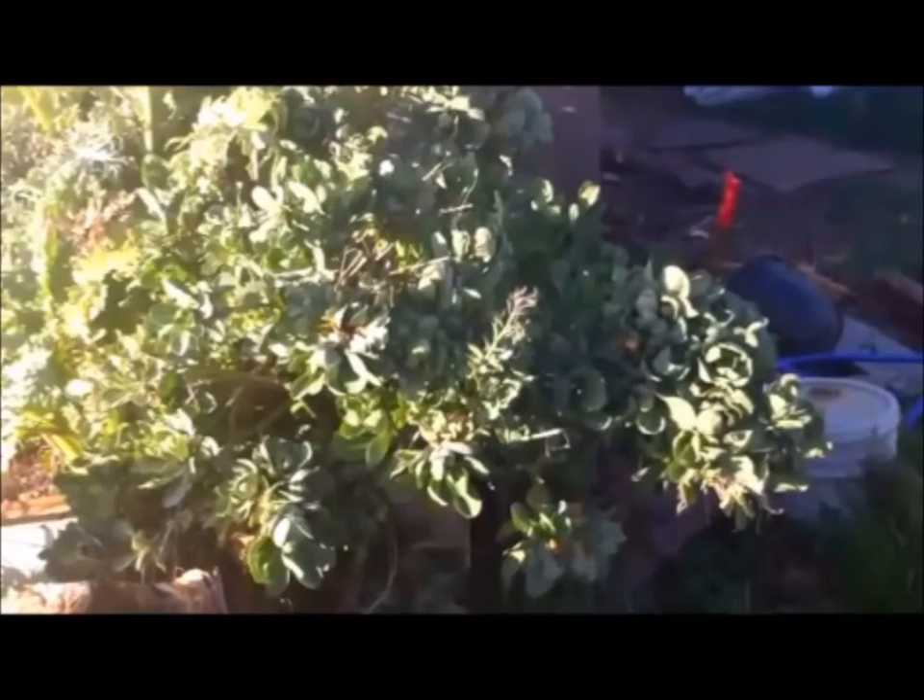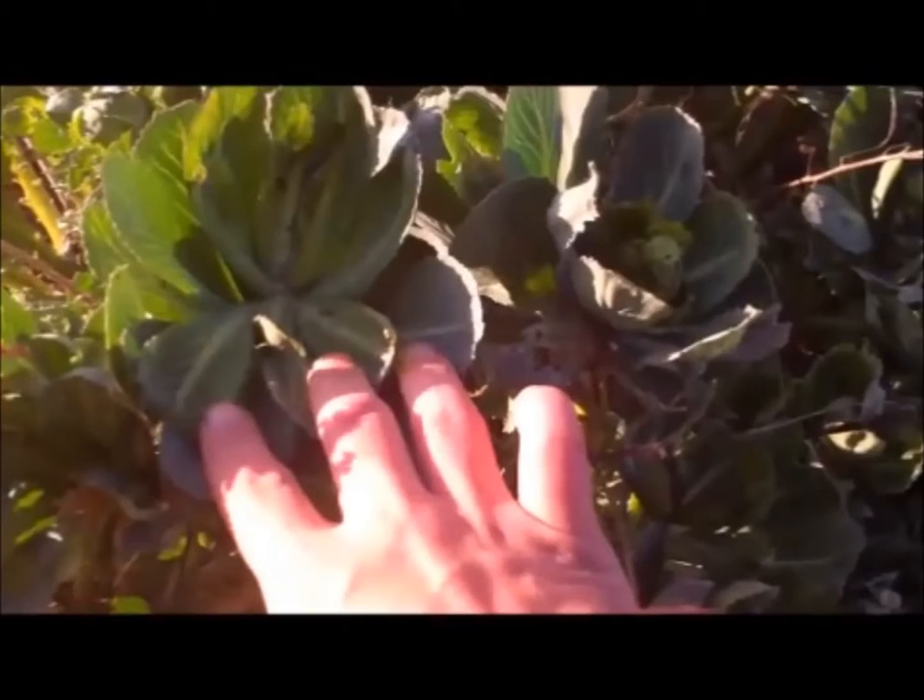What follows is some footage of our first attempt at making a cabbage tree. We're going to be doing it again, but let's see if we can pull it off in Michigan instead of California.